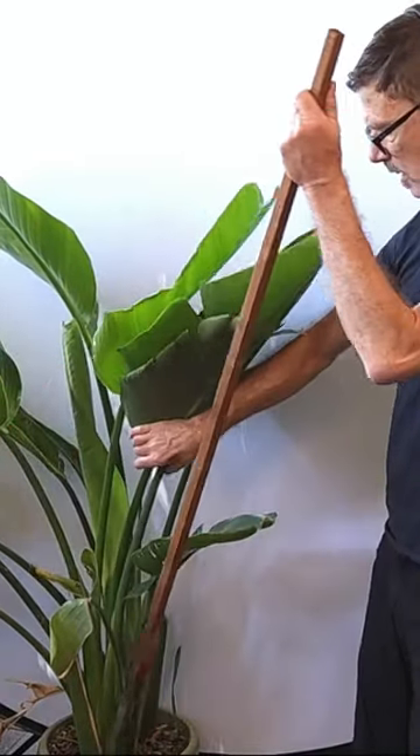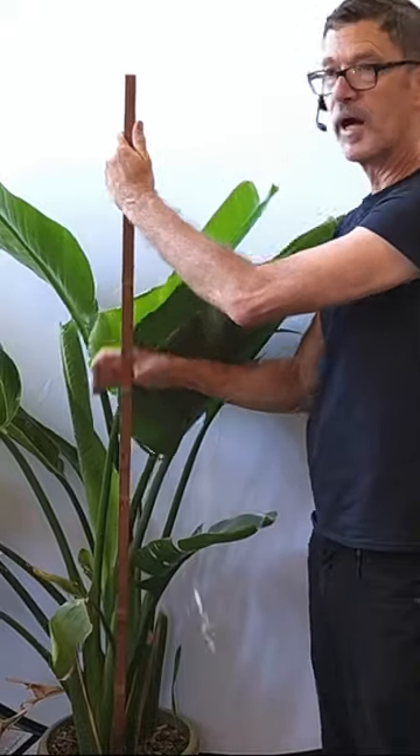Another tip is to stake it. I like using stakes to help the Bird of Paradise grow more upright.